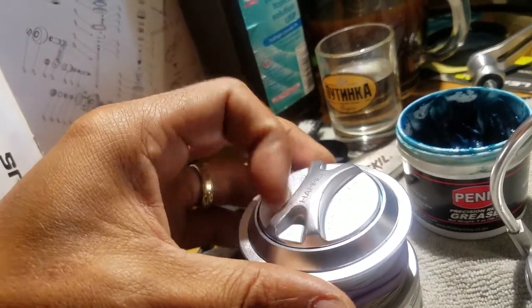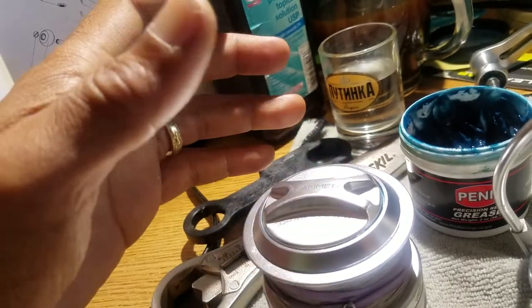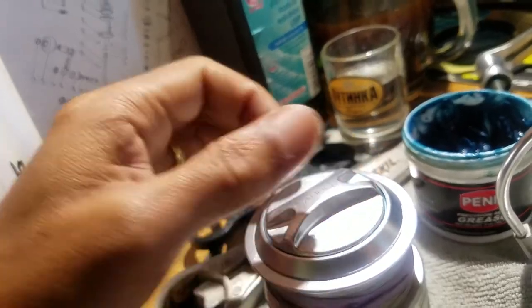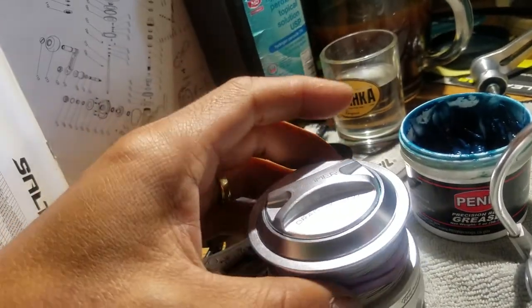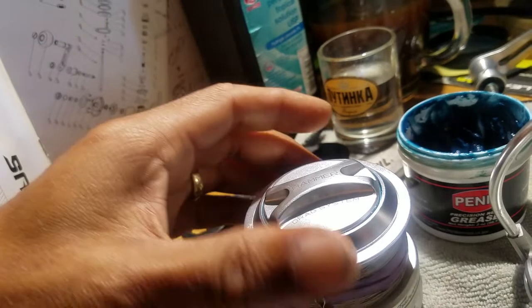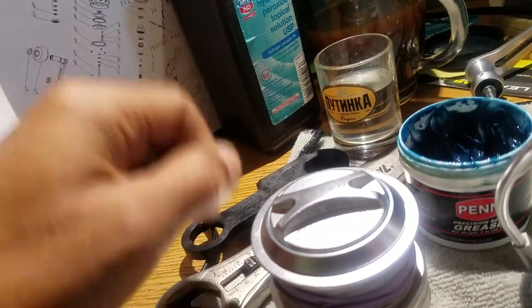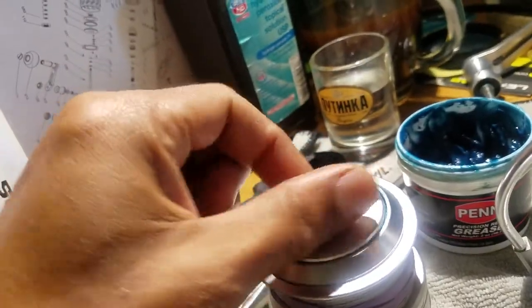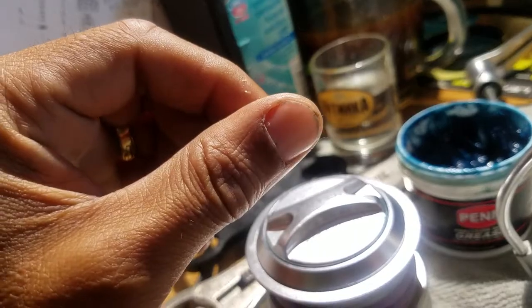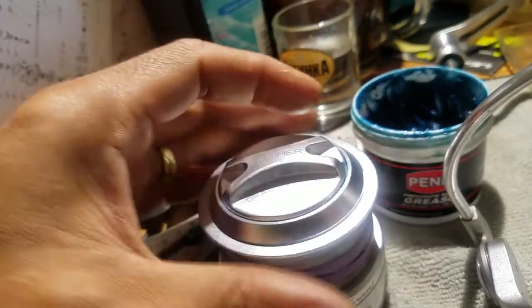So when you turn it, you can hear grinding. If you hear that during fishing, you just basically go to the water, put the reel in, crank it — creating pressure — and turn this a couple times. Technically, it comes out; the water comes out and it gets smooth again.